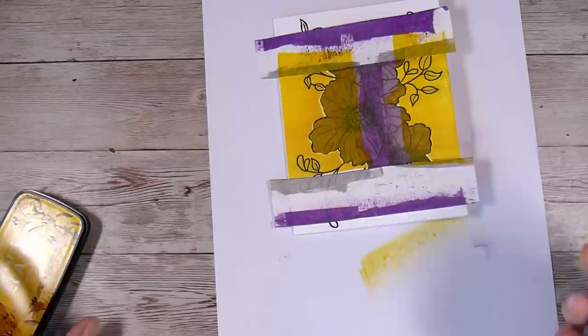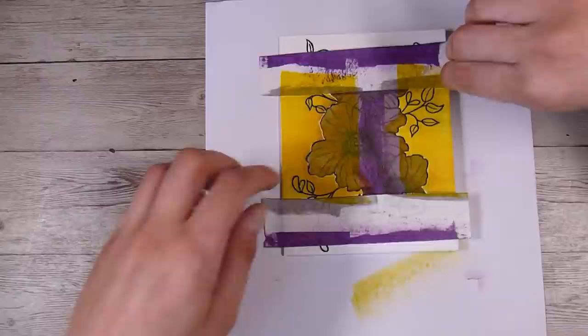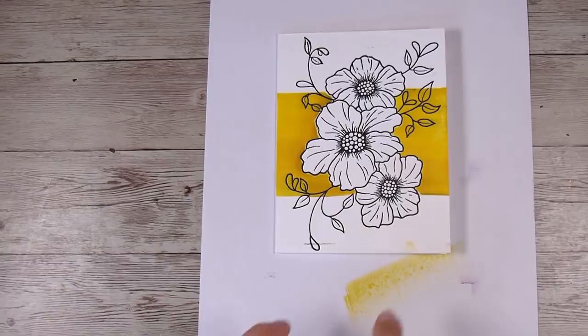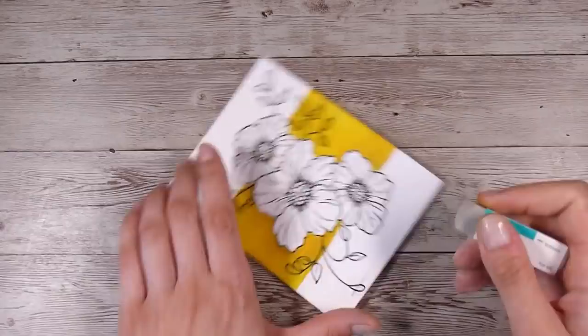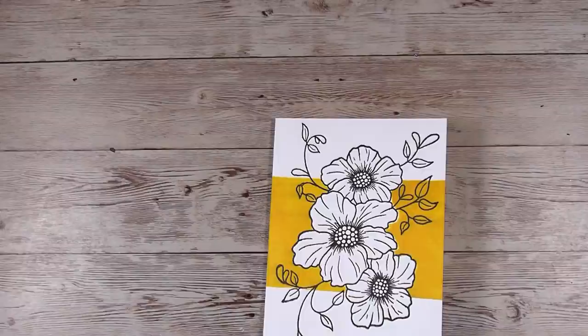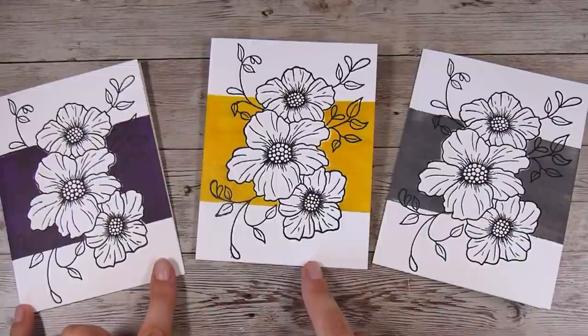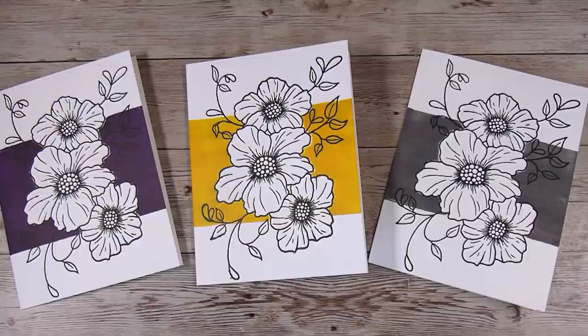I hadn't pre-planned my colors, so I was just picking out what was in front of me. One quick thing to remember when working with pigment ink is that it stays wet a little bit longer. When I went to pull off the final mask I put my fingerprints down on the bottom right-hand corner, so I'm just going to take a little sand eraser to remove that ink. Sand erasers work really well for light smudges — they're not meant for deep saturated ink, but for anything that's just a light smudge they work very well.